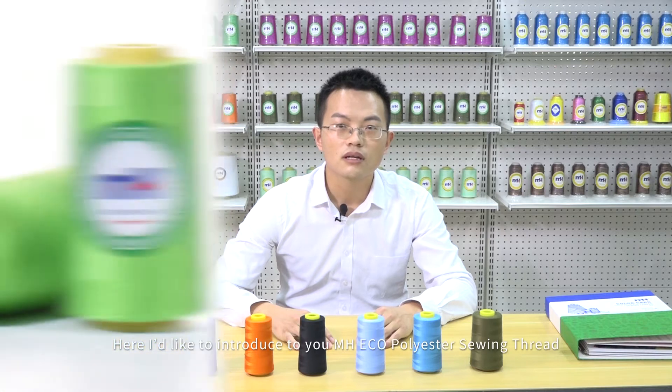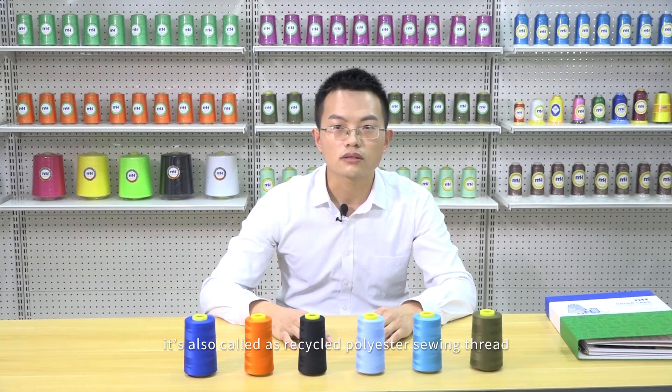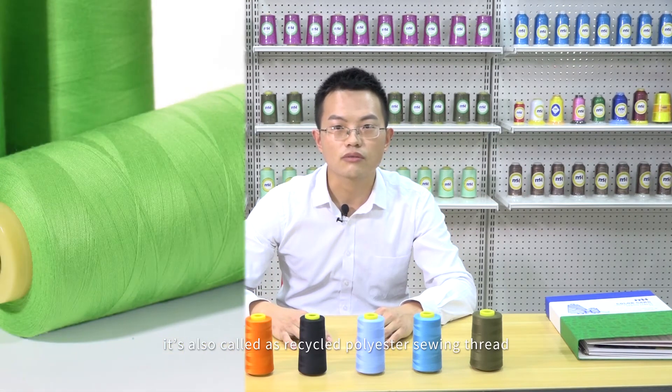Hello everyone, this is Simon from Nimble MH company. Here I'd like to introduce to you MH Eco-Polyester Swing Thread, also called Recycled Polyester Swing Thread.